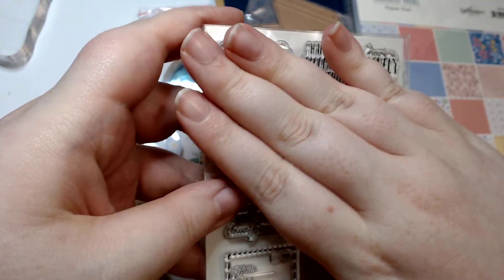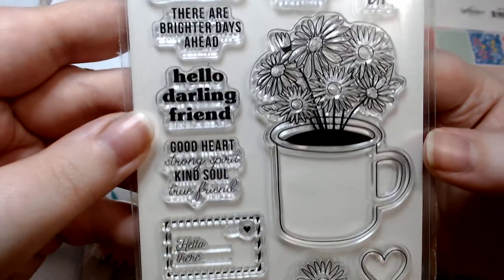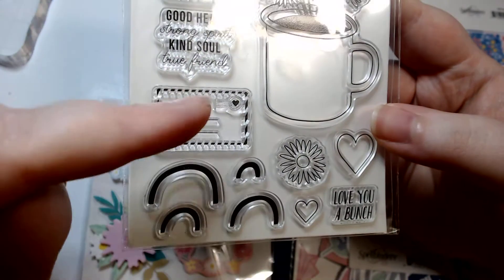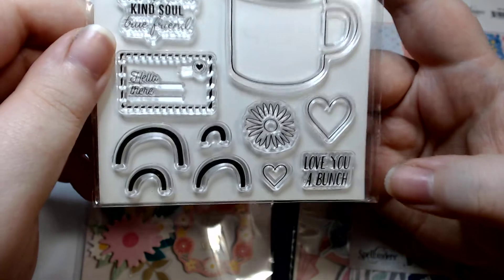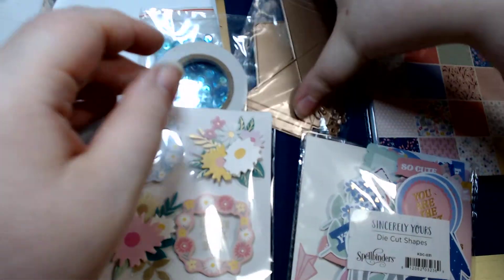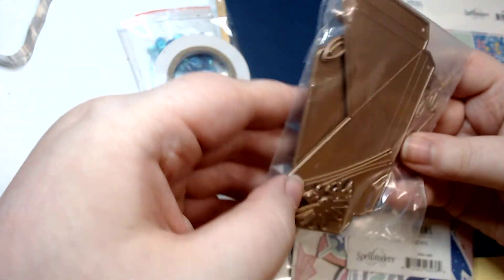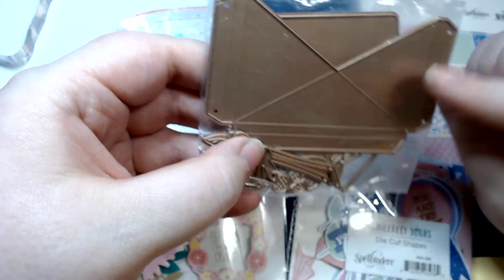The stamp set — I was very much okay with this one. It's very cute. Specifically: 'you bring the sunshine,' 'happiness blooms from within,' 'have a lovely day,' 'there are brighter days ahead,' 'hello darling friend,' 'good heart, strong spirit, kind soul, true friend.' There's a little envelope, some rainbows, flowers, and hearts. I love the hearts — I don't think I have a heart that size. Then 'love you a bunch,' and a mug with some flowers in it. I love this envelope die — it's gonna be so cool.